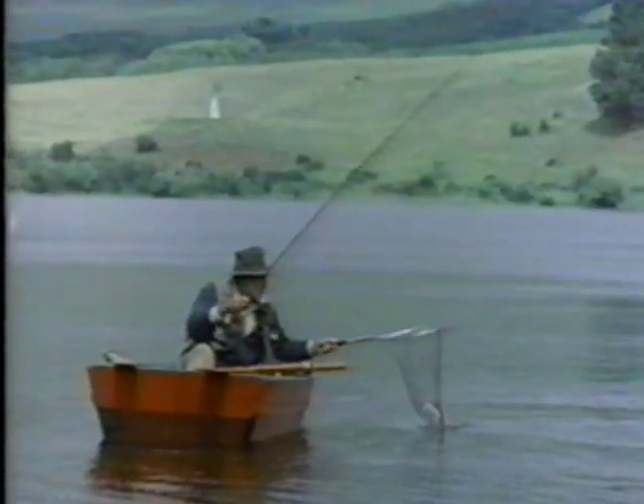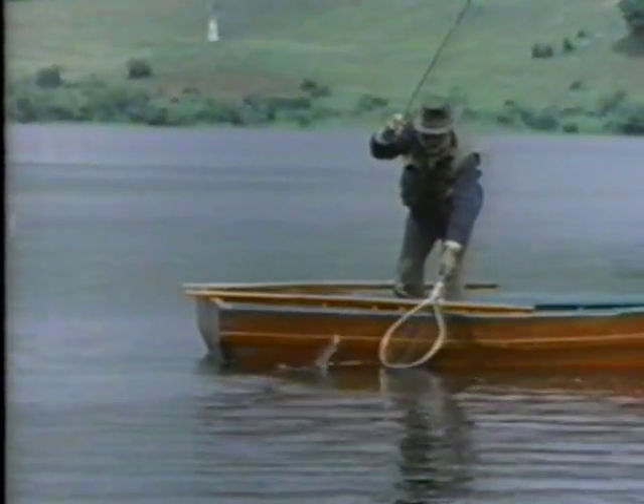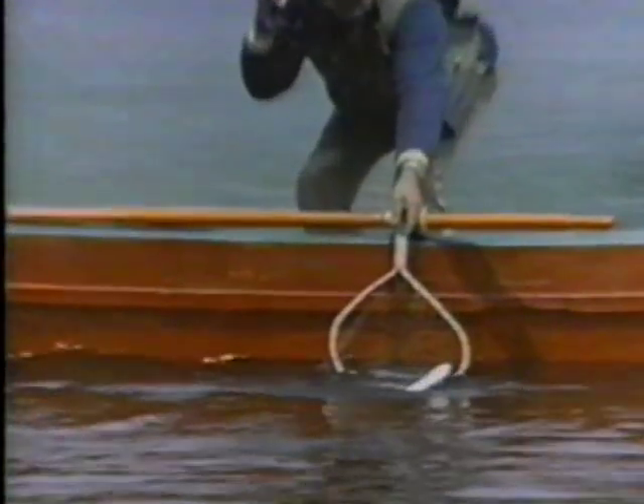Fly fishing permits the best opportunity of releasing fish unharmed, which is a valuable part of the preservation of our resource. We support the popular slogan which asks: limit your kill, don't kill your limit.